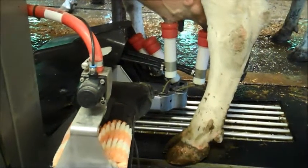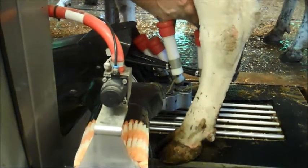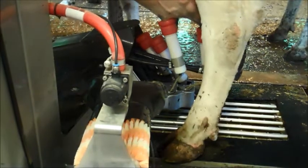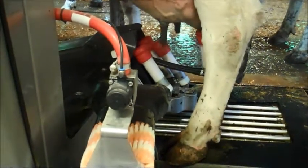Each one is like $200,000. If the cow moves around, it automatically follows her back and forth, so she can dance around.